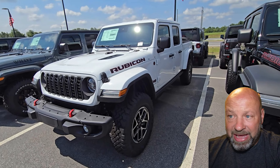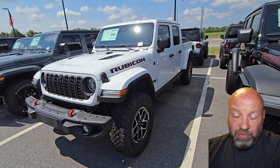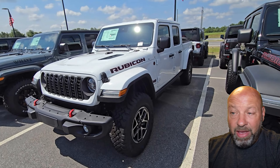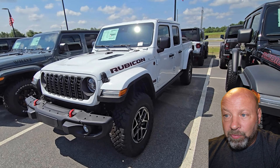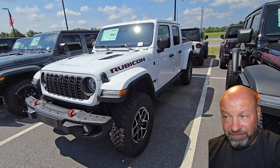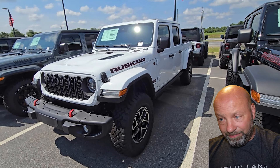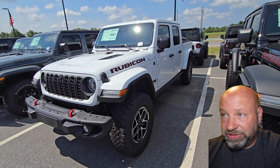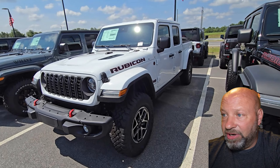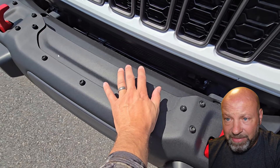Right off the bat, this is a Rubicon X model 2024 that we reviewed — sticker price $68,000. But with all Jeep Gladiators the discounts are huge. We're barely halfway through 2024 and you can still get $15,000 off on these things all day long. So the sticker price is high, but don't let that fool you — you can still get some pretty good prices.